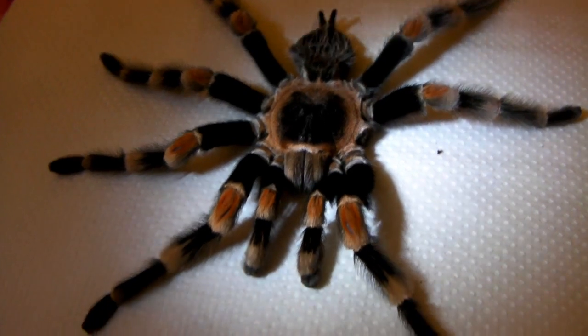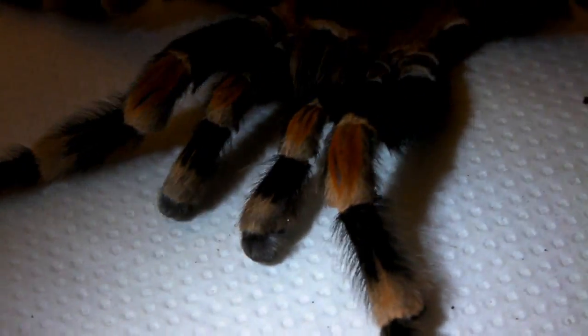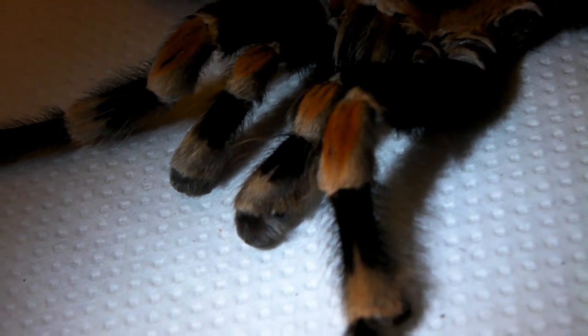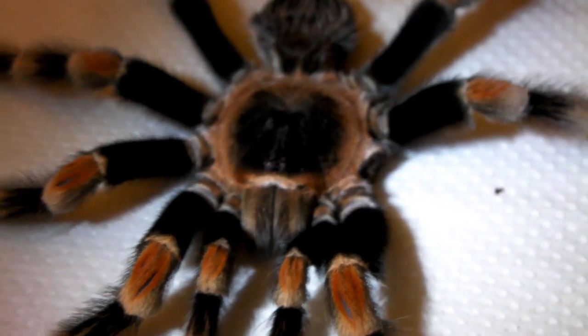Being a mature male, he has the bulbal pedipalps which the females don't have, and they are used for injecting the sperm as well as storing it after he's made his sperm web.